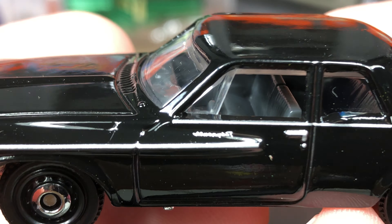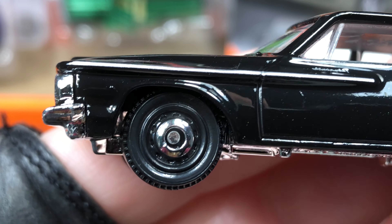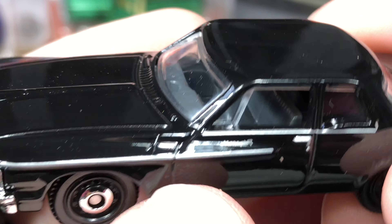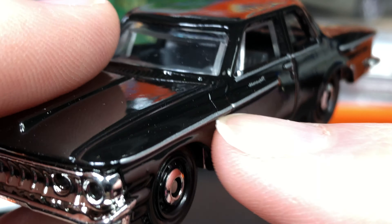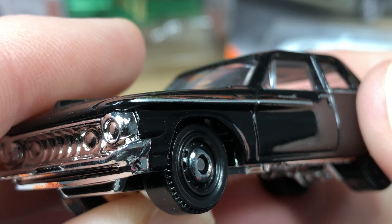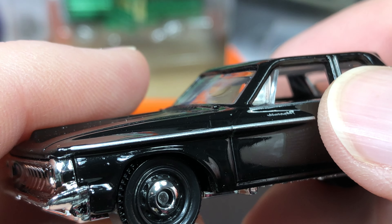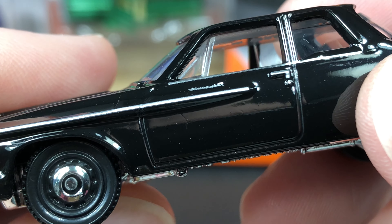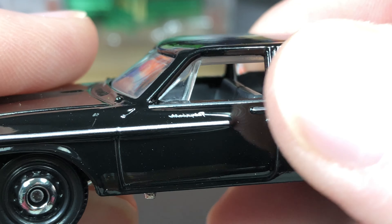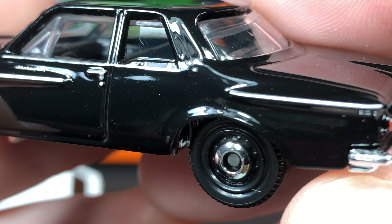Let's go ahead and open up another one — this beautiful 1962 Plymouth Savoy, number 12 of 100. Let's get it out of the package first and talk about the card afterwards. Wow, this is a new one — I think it's a new casting. Let's bring it up close. Wow, that looks so cool! Plymouth Savoy — look at the exhaust sticking out right here in front of the door, and on this side too.